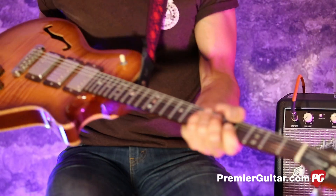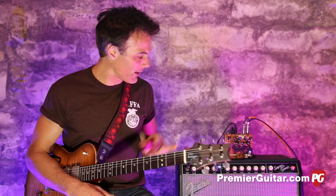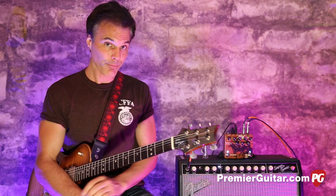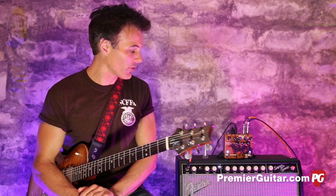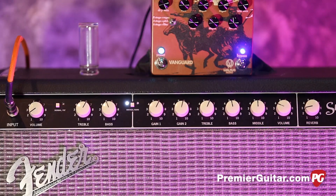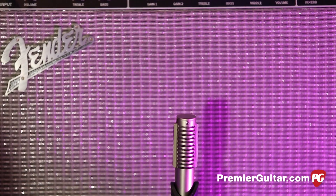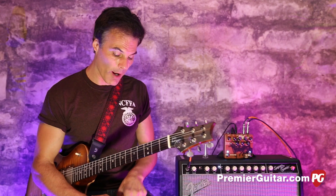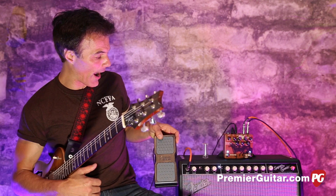I'm plugging my PRS — this is a custom-made guitar they made for me a few years ago, I call it the Triple Dot — running directly into the Vanguard. The Vanguard is being powered by Voodoo Labs Pedal Power, running out of the Vanguard into a Fender Supersonic amp. We'll be in both the clean and dirty channel, both basically flat. We're micing the Supersonic with a Royer R121 going to an FG Quartet and into Pro Tools.